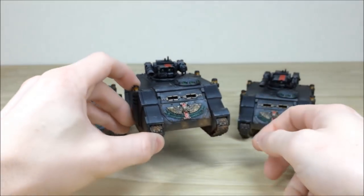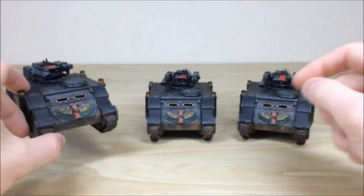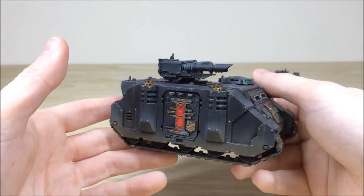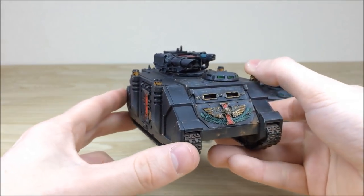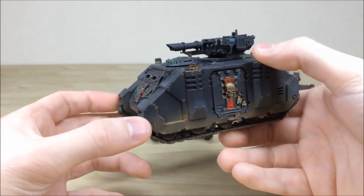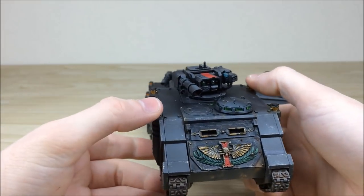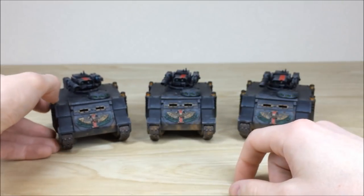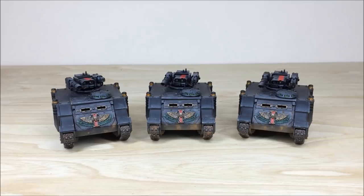Razorbacks are great. They did go up in points, but the las-plas has always been an effective loadout — it gives you options to use a heavy weapon and a more rapid fire weapon, which is really cool. I use them quite a bit myself. I hope you like them, guys — it's been an absolute great commission to work on.